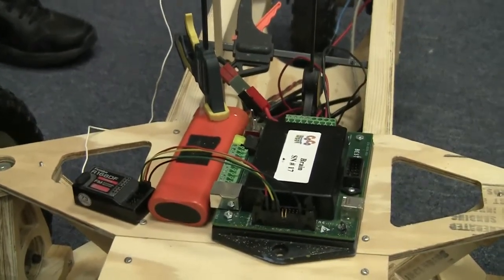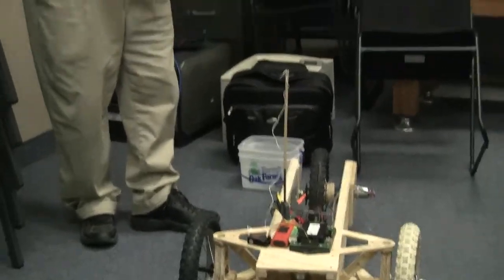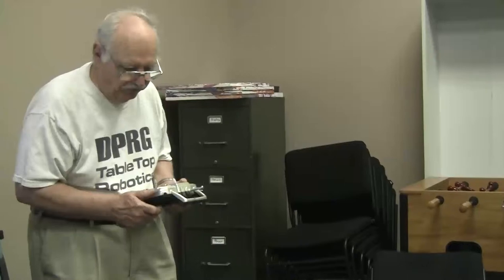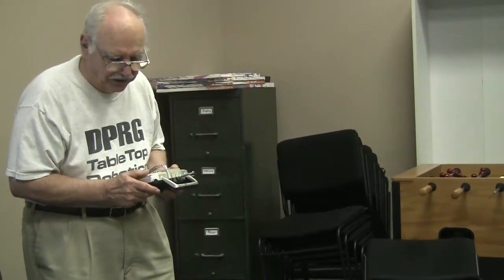It's got two PIC MSP430 microprocessors in it. One of them is for the low-level control and you can't program it, it's just there. The other one accepts the student programming. This brain will drive four motors and six servos. You can either input the signal from the transmitter through the receiver, or you can use a buddy box card or tether and run it without RF. It also has eight digital inputs for switches.